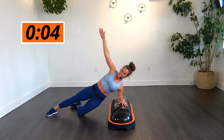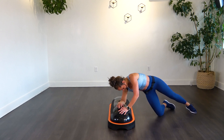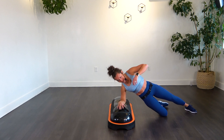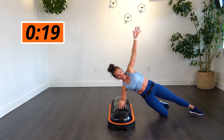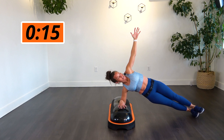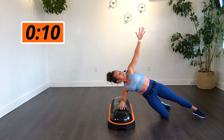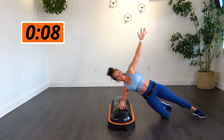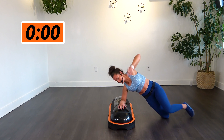Hold. All right, switching to that opposite side. Over to that other side. Find where you want to be — if you want to be on side knees, extend it out, one leg out, or both legs out. Breathe, let it go, keep it up. Hold it. We're almost there. There it is.